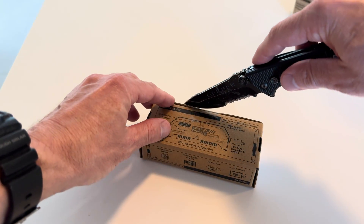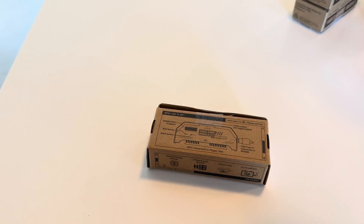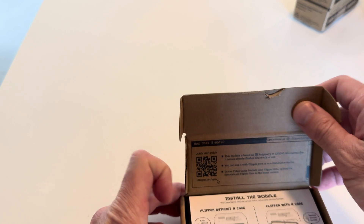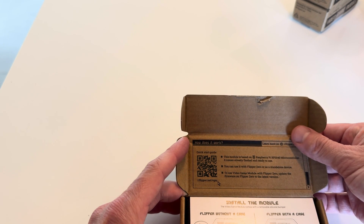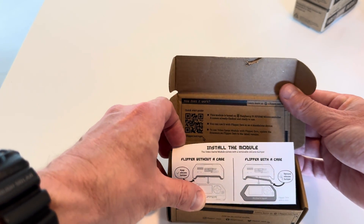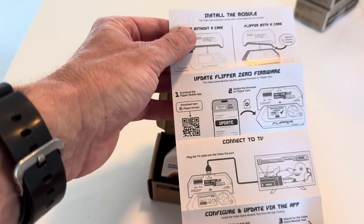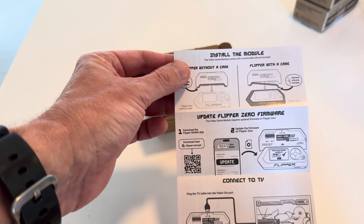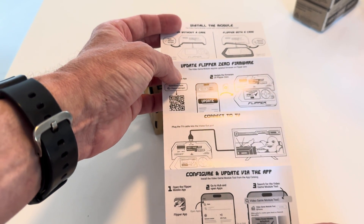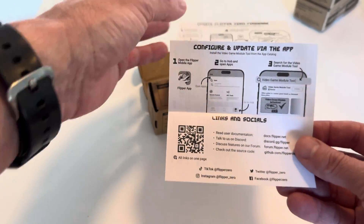Let's open it up. Let's take a look at this. A quick start guide: install the module, update Flipper Zero firmware, connect to TV, configure and update via the app, links and socials.